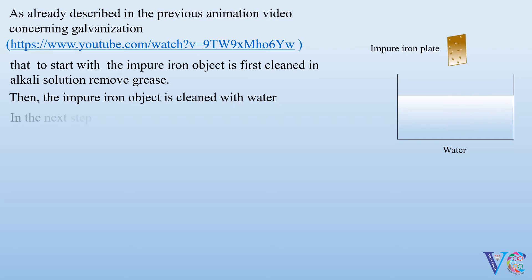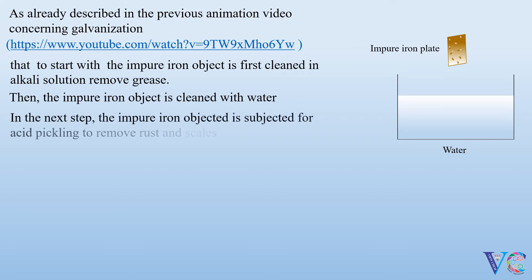In the next step, the impure iron object is subjected to acid pickling to remove rust and scales.